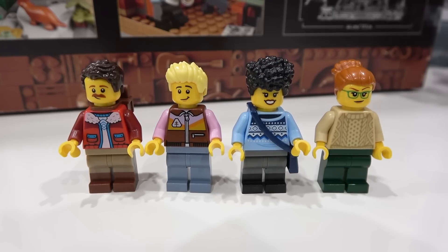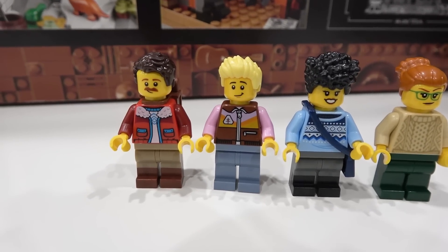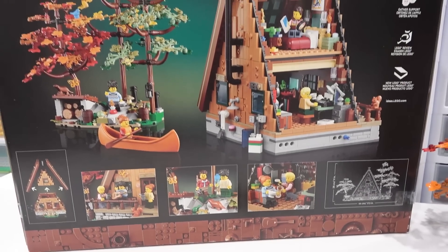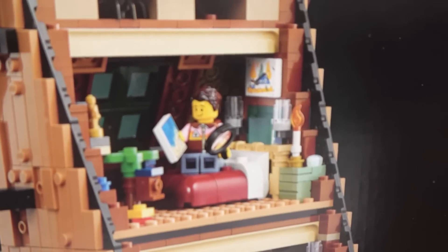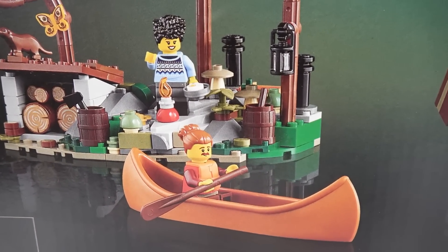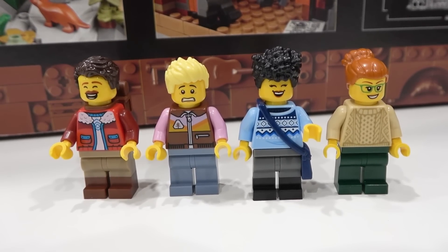The four minifigures that come with this set really do a good job of matching the theme, sort of an outdoor feeling. I really like the two torsos on the left side, and the images on the back of the box actually suggest that these minifigures can be remixed to create new figures, because their pieces are interchangeable. I really like this one — it's a gentleman in a canoe with the topknot. All four headpieces come with alternate faces as well.